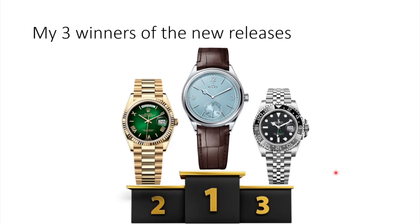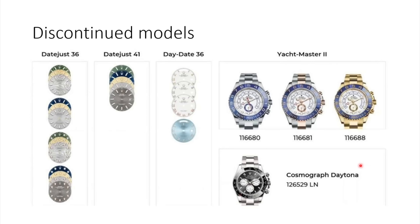Let me know in the comments which watch is your favorite. Now the last thing to check is what got discontinued. On the Datejust 36, the palm dial and fluted dial got discontinued — both with stick indices and diamond indices. For the 41mm Datejust, the fluted dials in green, blue, champagne gold, silver, and gray colors all got discontinued. The Day-Date 36 got discontinued with the old Roman numerals on the dial.